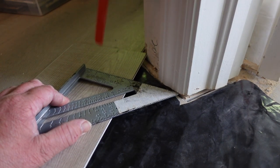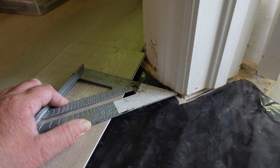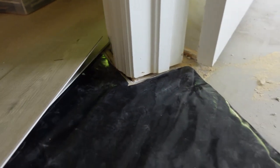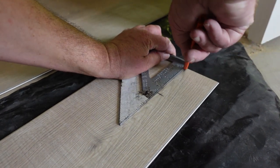Once we have that, take our speed square, draw a line, transfer that mark onto the board right there. Now the speed square is gonna do all the work. First thing you're gonna want to do is extend your line and let these two points meet right there.